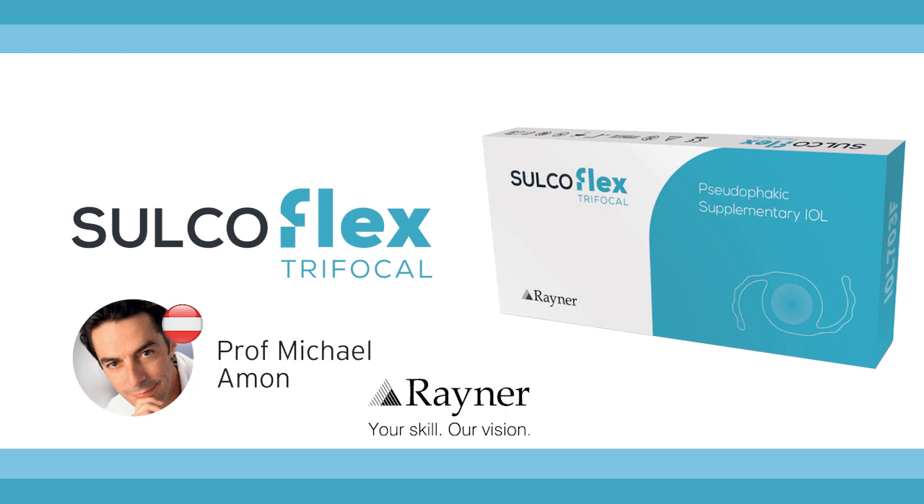How much time do you usually have to wait after the first implantation to implant a Sulcoflex lens? You don't have to wait weeks. You can straightforwardly open the wound and implant the lens at any time after the first surgery. I routinely do it in one procedure. But if you do it in two procedures, you may wait until there is a stable biometry — let's say after one to two weeks — and then at any time reopen the primary wound and implant the add-on lens on top.